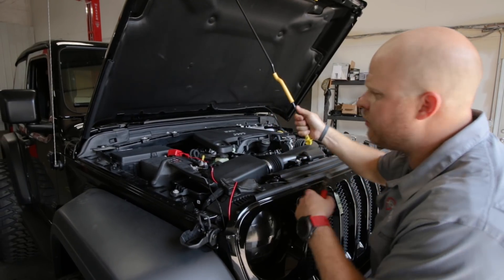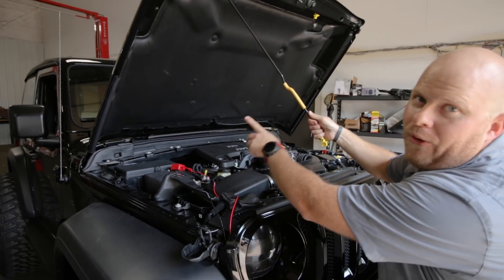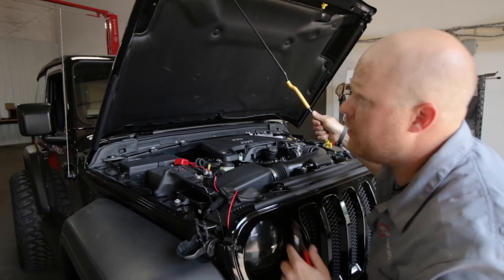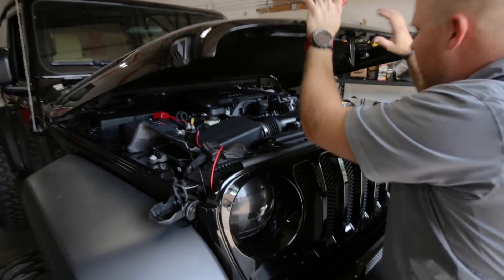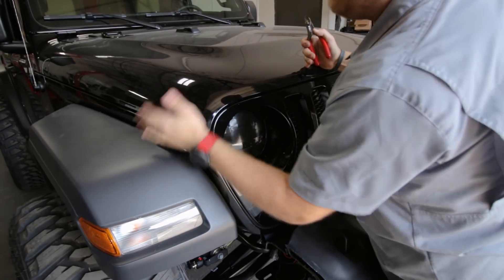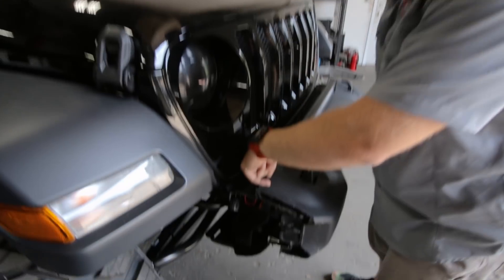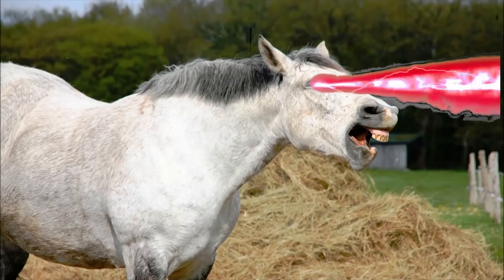We couldn't afford one of those fancy switch panel things, so I wired this bad boy right to the battery. I used a fuse — I'm not crazy. I carefully routed the wire down through the grill. Because I plan on having this thing on basically all the time, I just put a switch right down here. Look at how clean that installation is.